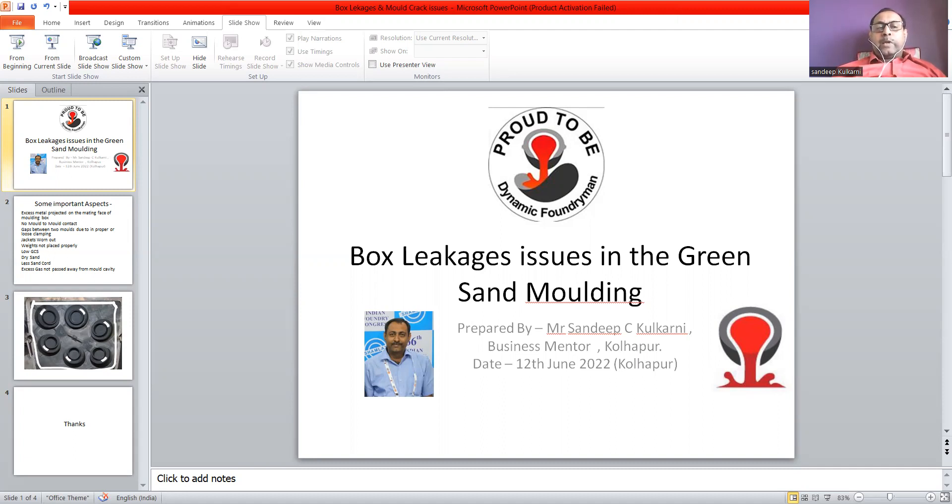Excess gas is another major reason for mold leakage. If the gas or air inside the mold is not taken out properly or is not passed away from the mold, there are chances that due to excess pressure generated in the mold, box leakage will happen from the mold cavity.